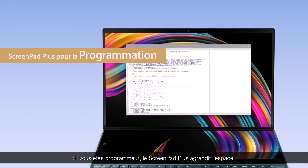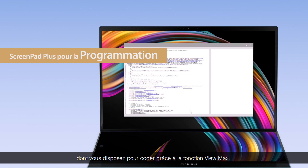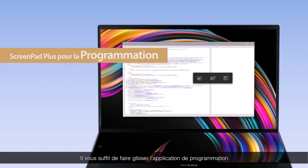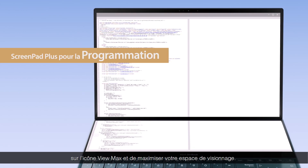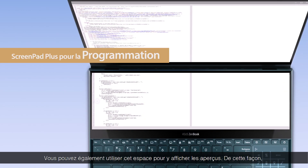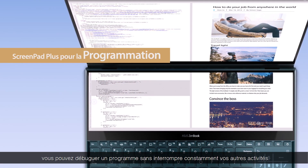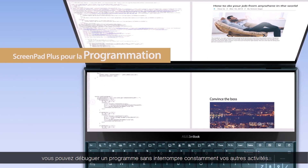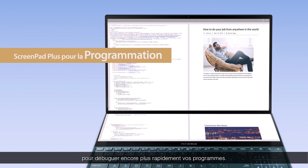For programmers, ScreenPad Plus gives you a much bigger space to code with the ViewMax function. Simply drag the programming app onto the ViewMax icon and you'll get significantly more space to view content. You can also use the space for previews, so you can debug without constantly interrupting your workflow. You can even check code while previewing for more seamless debugging.